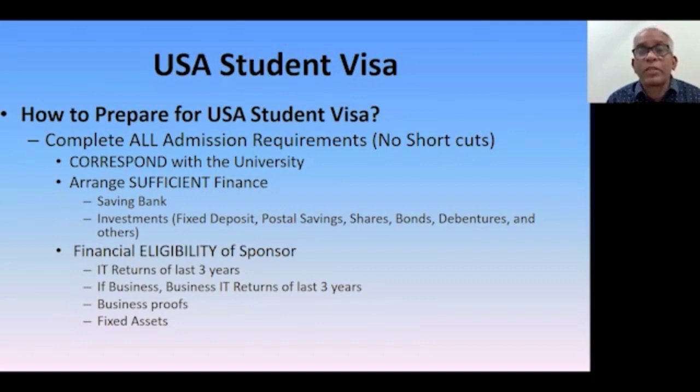Correspond with university officials — admission officers, administrative officers, or professors — about program details, course content, and research facilities. When you do correspondence, it tells the visa officer that you are a genuine student. The officer may ask whether you have done any correspondence, and you can say yes and provide specific details. When you are spending so much money to go to a far country, it is natural to correspond with the university to ensure all details match your profile.